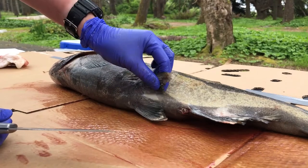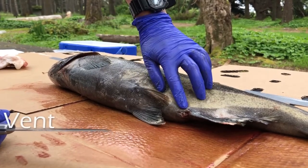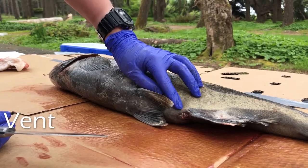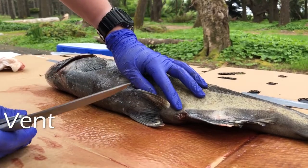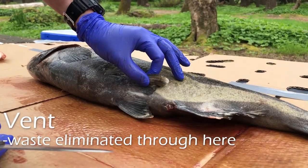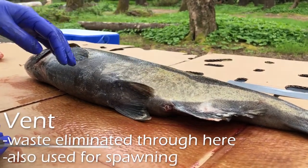I'm going to start at the vent, which is down here. It's also called the urogenital opening. This is where fish excrete their waste from, and it is also where females will lay their eggs and where males will fertilize the eggs from.